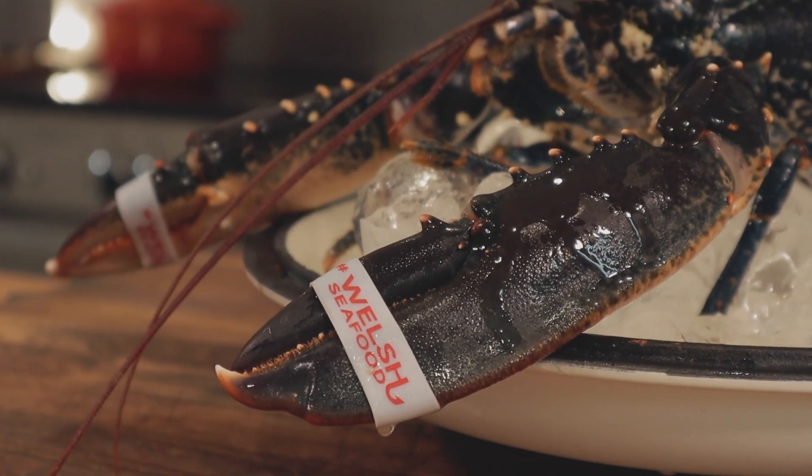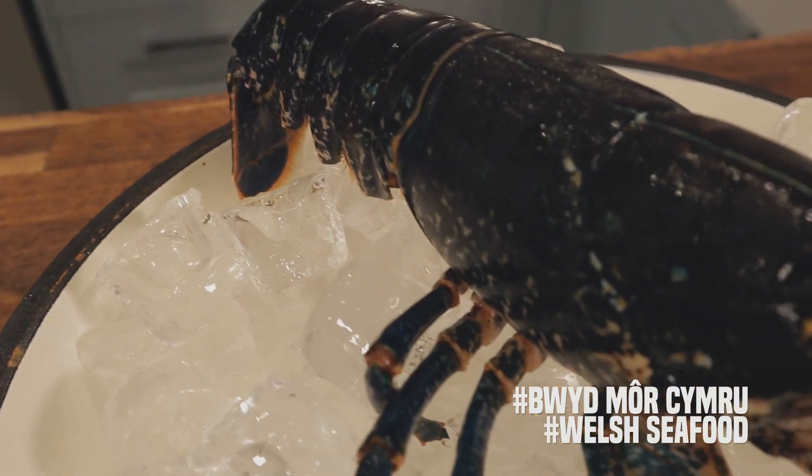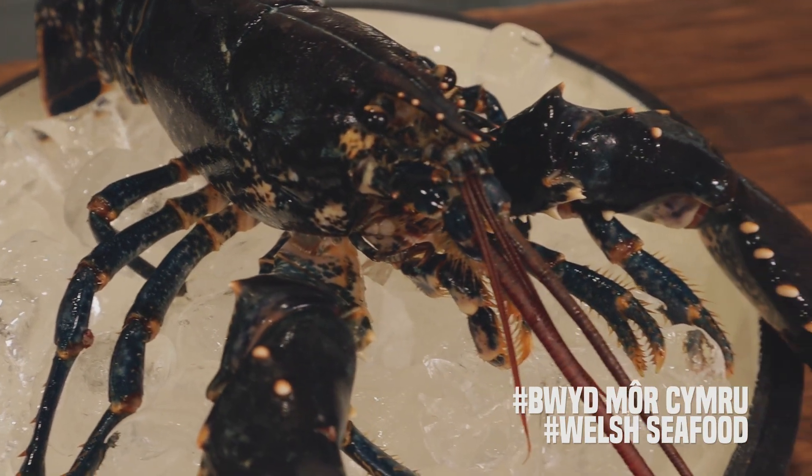There are many ways to serve lobster, but I'm just going to show you how to break it down, dress it yourself, keep it very simple. We might make a few more videos to jazz it up a little and go to the next level — once you get your lobster game on, you'll change it up after this.